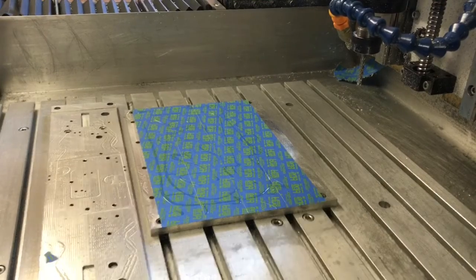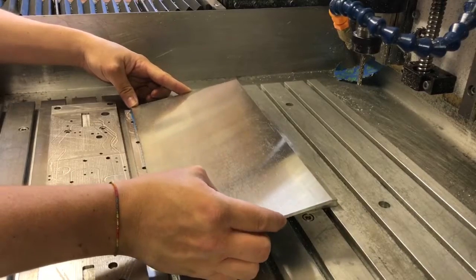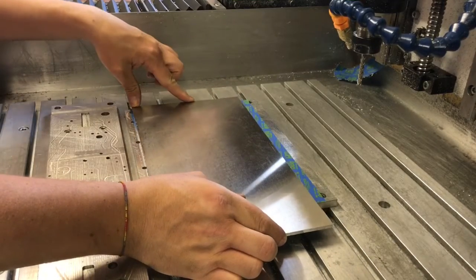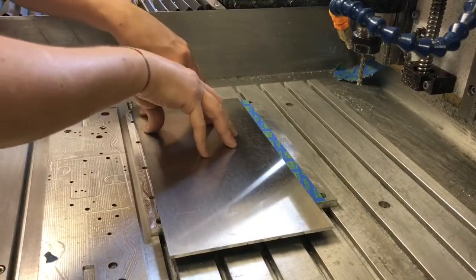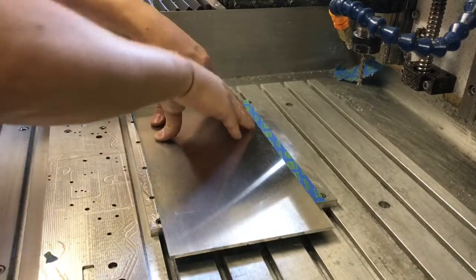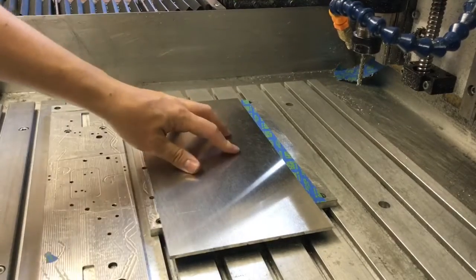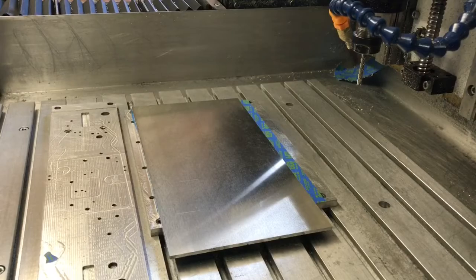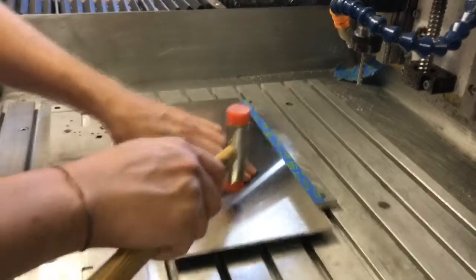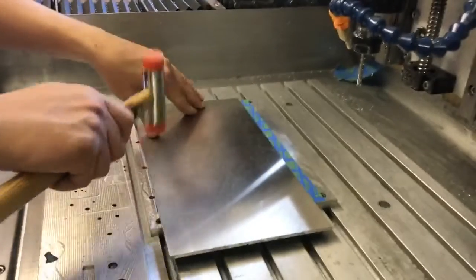Then what I do is drop it down. I'm just milling out the profile. Give it a good push, give it a little squidge. If you really want to, you can give it a little tap with a nylon hammer just to make sure it's squished through. And just give it some time to dry.